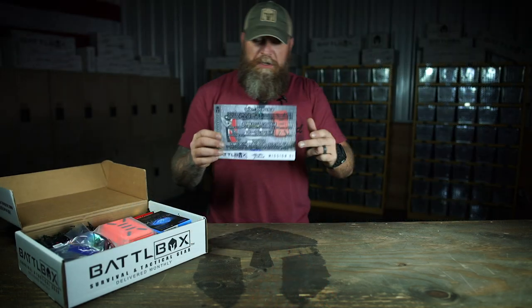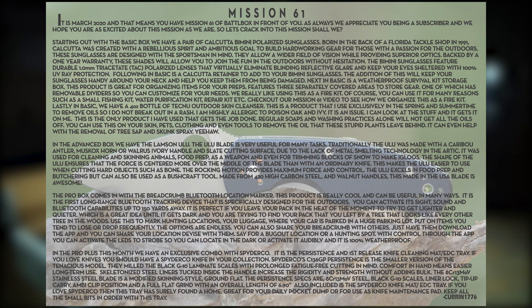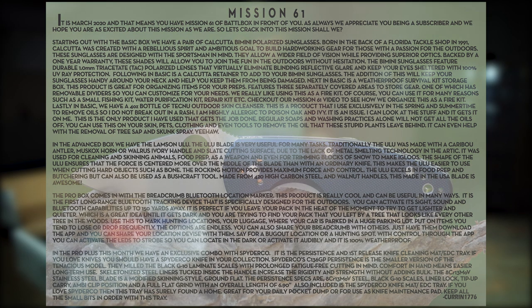Of course, I got my mission card here with the basic, advanced, pro, and pro plus levels — the values of the items in each box and the total value of each level. And on the back, mission 61, we've got the write-up for you to get some more information about what's inside.